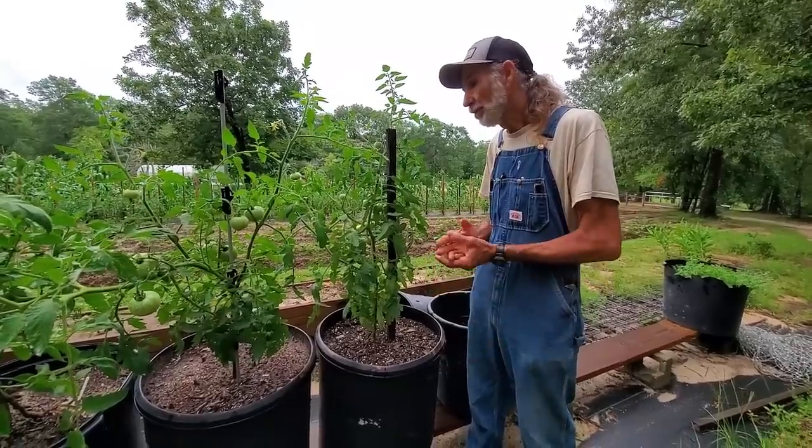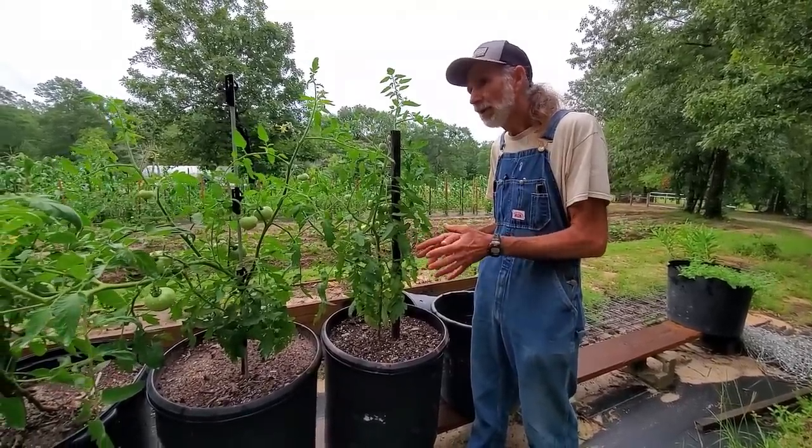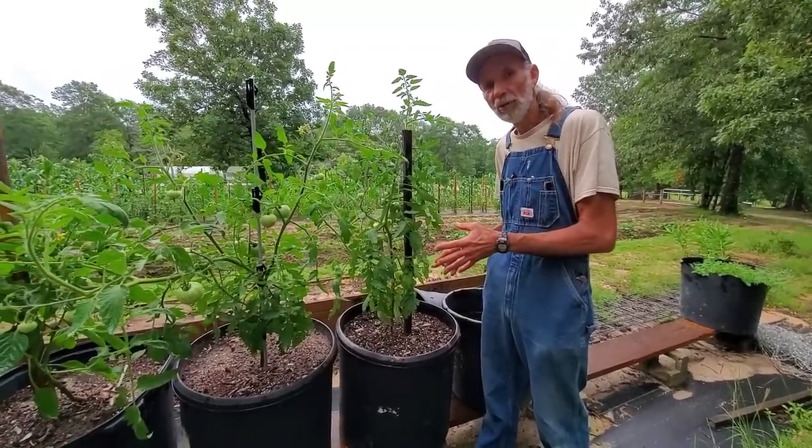And I'll be honest with you — what I'm seeing is that what's grown in the container is probably doing a little better than what's grown in the soil in the garden.